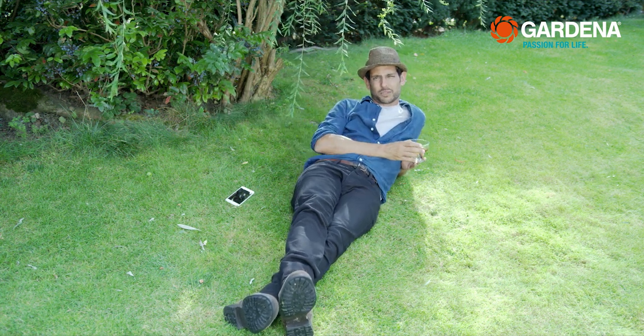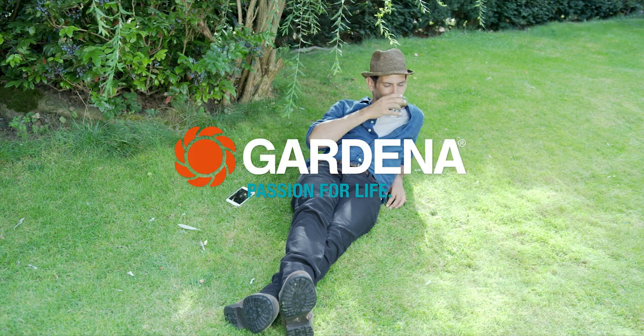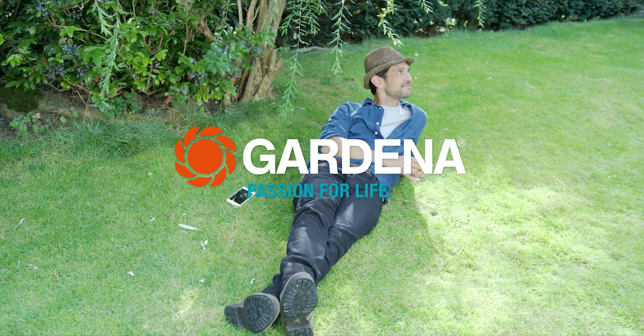That's all it takes. So just relax and enjoy your garden instead of watering it.